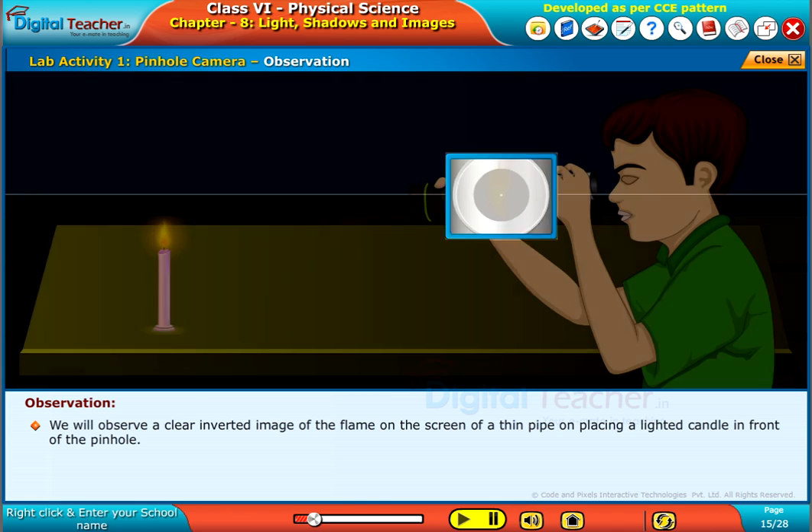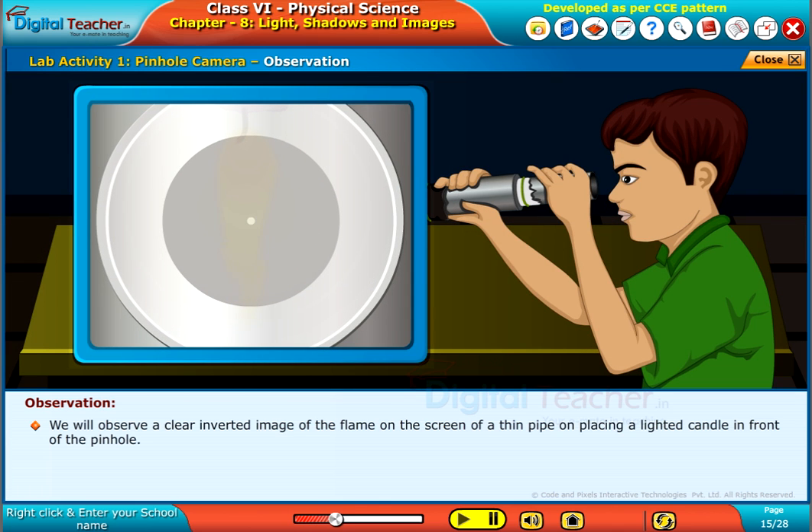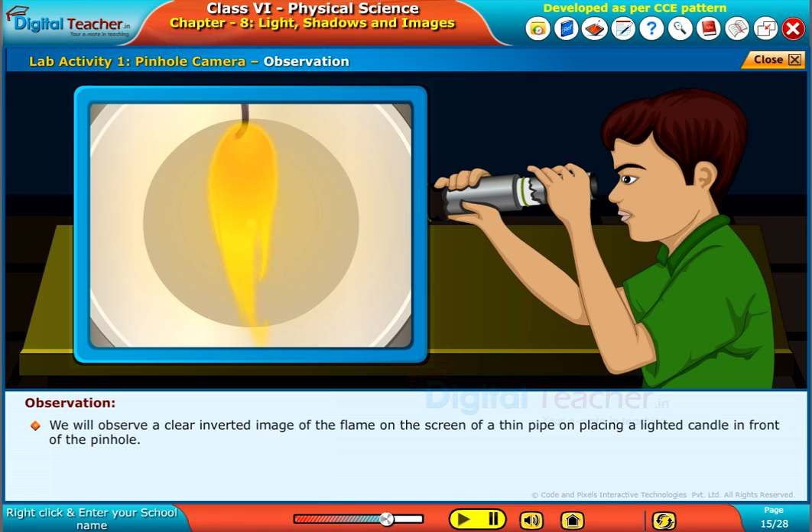We will observe a clear inverted image of the flame on the screen of the thin pipe on placing a lighted candle in front of the pinhole.